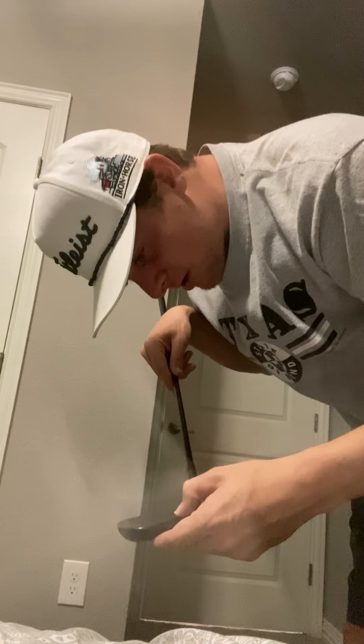The Titleist T200 irons - I like this black finish. I went with the black because the chrome silver finish, especially down here in Texas in the summer, really glares off and blinds you in the afternoons. You line up for a shot and the sun just shines right off into your eye. That's why I went with the black - they also look really cool. The shaft is the True Temper AMT S300 black shaft.